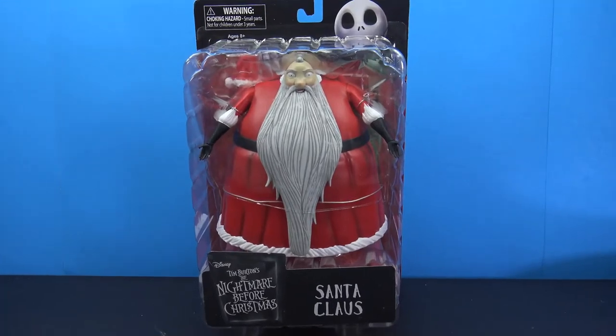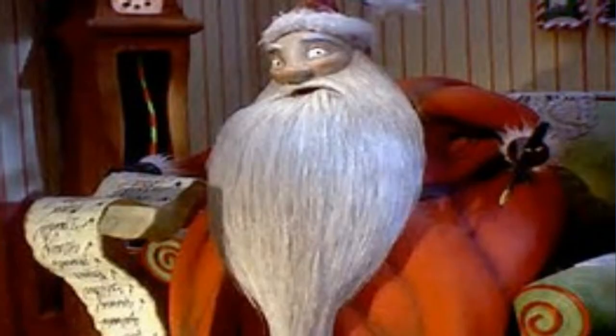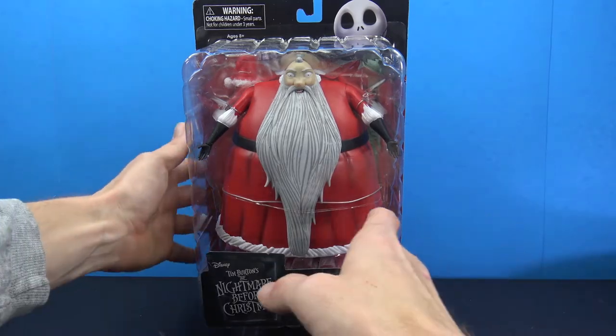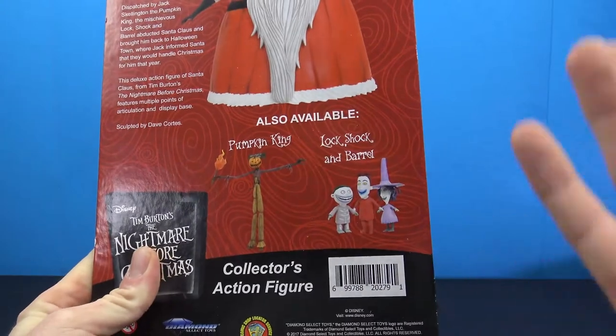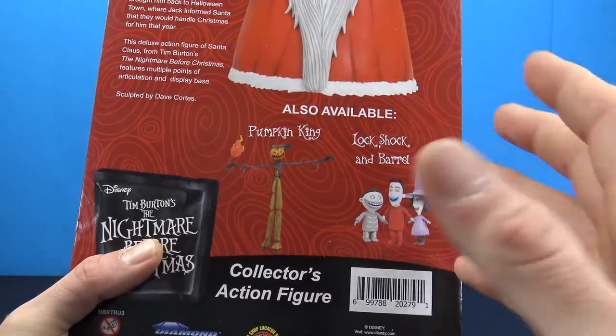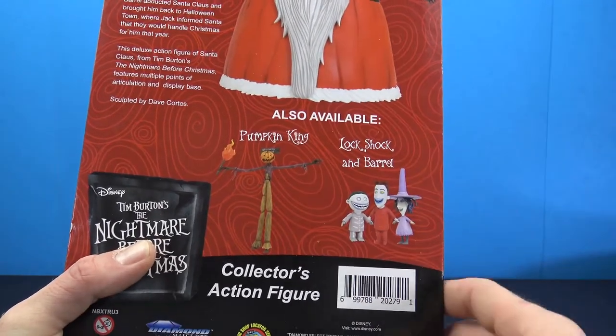What's going on, my fellow collectors - Jim here with another figure review. Counting down the days until Christmas, I thought it'd be cool to review the Diamond Select Tim Burton's Nightmare Before Christmas Santa Claus figure. I actually found this in store today at a Toys R Us - the Pumpkin King was there as well. I've never seen either one in store. The Pumpkin King looked awesome; I sat there for a while going back and forth on which one to get.